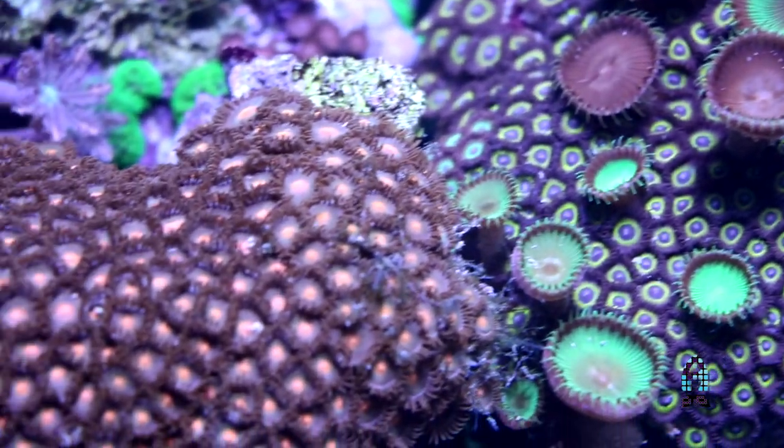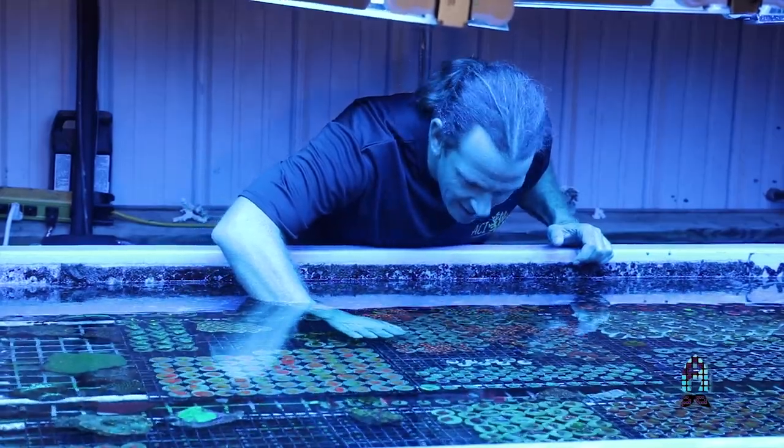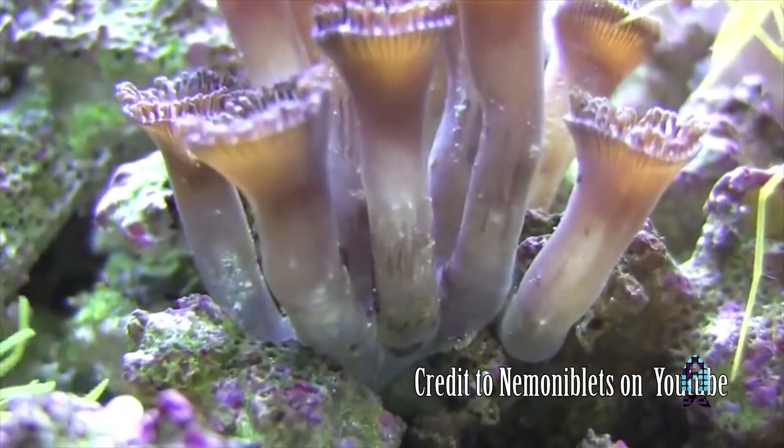Zoanthids, just like every other coral that comes in from the wild, are prone to parasites, and it's something we take very seriously. Zoanthids are probably one of the worst corals we bring in for parasites. Zoopox is one. When we see zoopox, we dip the coral in medi-coral dip. We also dip our zoanthids in fresh water — ten or fifteen minutes of a whole colony in fresh water seems to help a lot. The coral closes up tight, whatever's on the outside gets killed, and within ten or fifteen minutes they open back up. Use the dip you're used to from your local fish store; it will take care of the parasites.